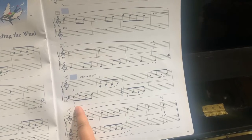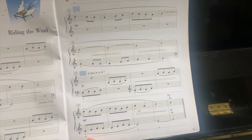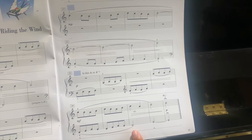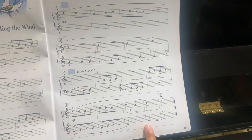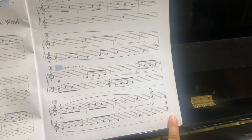So up, down, hold it all the way through. Up, down, hold it. And then up, down, hold it. Up, down, hold it all the way through, then let go.